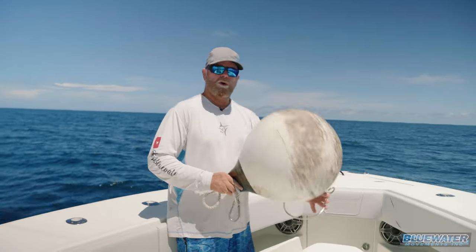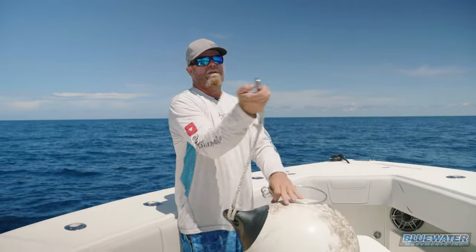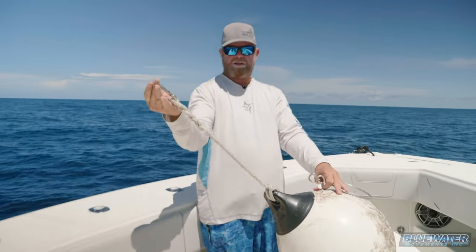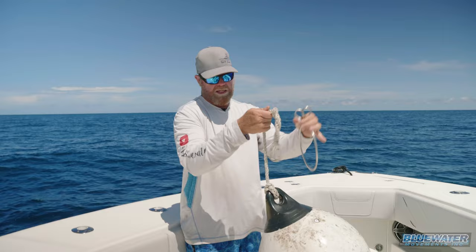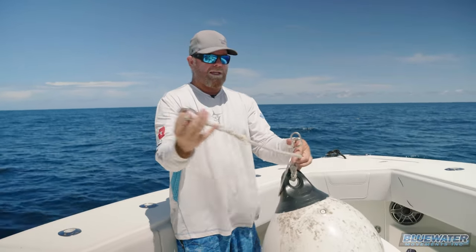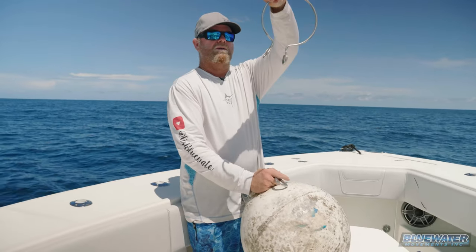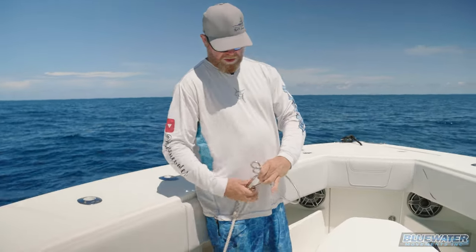It starts with a poly ball, also called an anchor ball. We've just got a short tether of rope that has a clasp attached to it. You can buy that in any marine store already pre-made like that. And then you have an anchor ball ring, which looks like this.